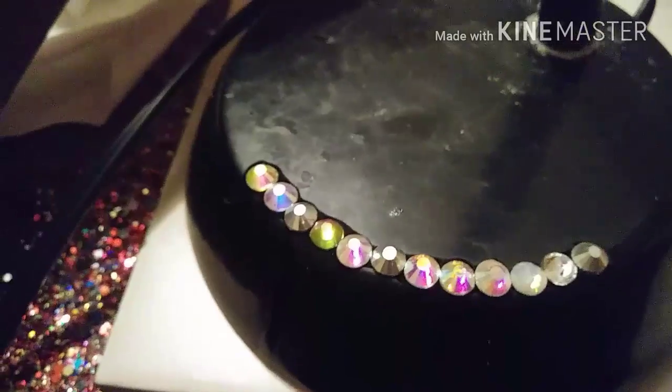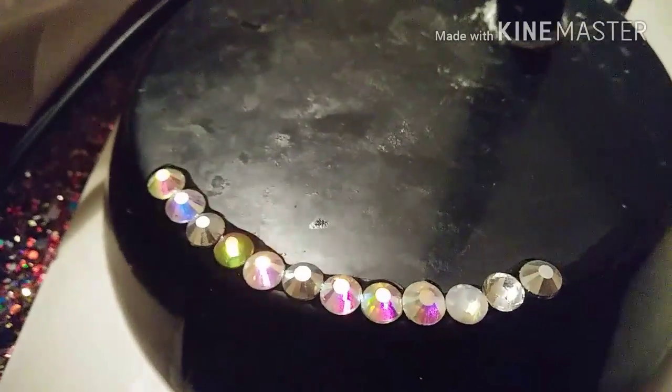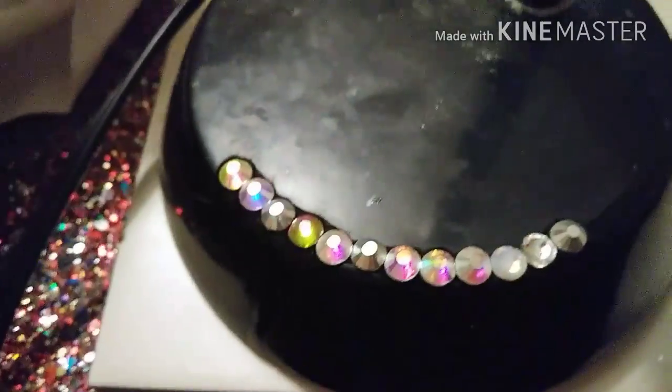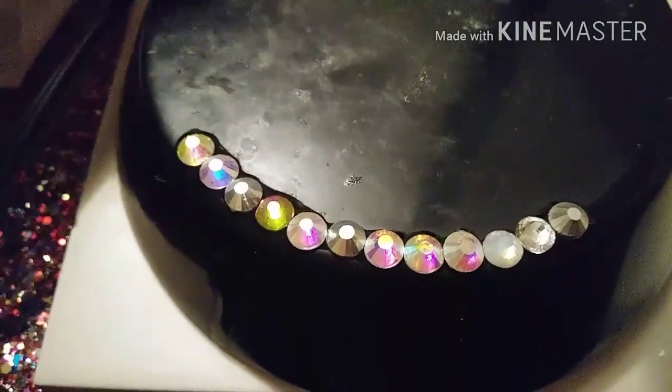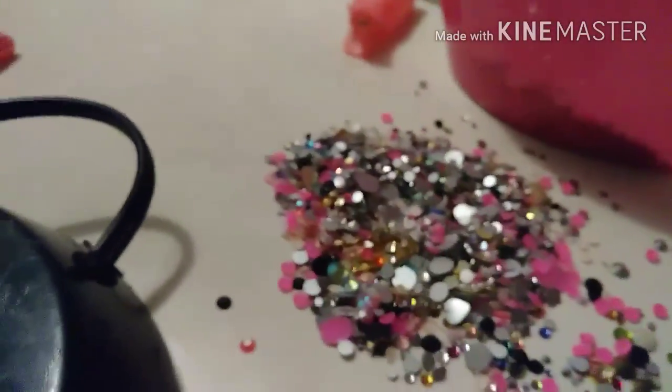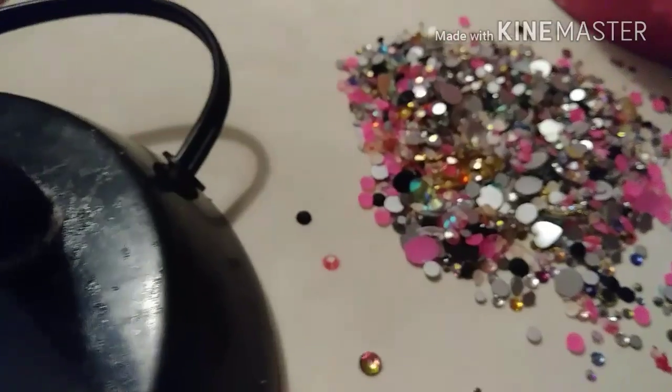I didn't show the process, sorry about that, because it was a very simple process. I am showing you right now how the lamp looked before, and you see that I did start putting some of the rhinestones on. The only thing that I did was the outer layer — I did put all big rhinestones, different colors. Didn't care what color it was, I was just placing rhinestones on it.